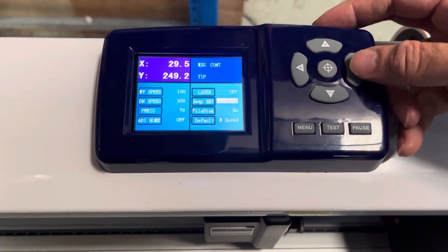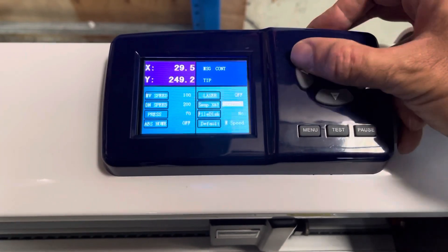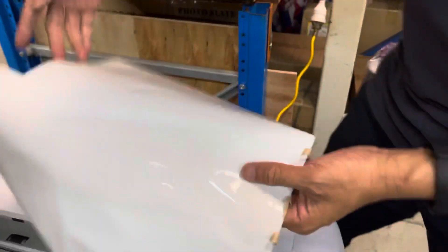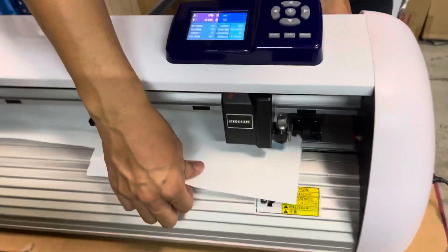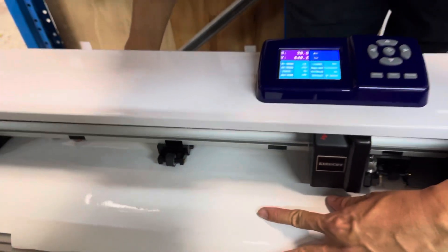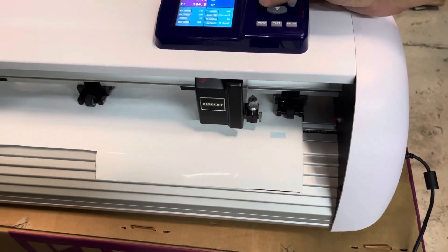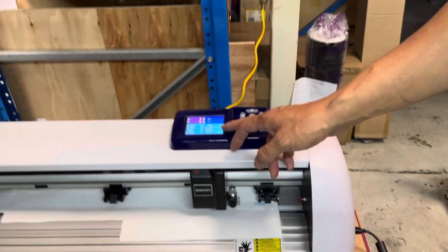Press menu, go down to the vinyl cutter settings, and change the axis from X to Y by pressing the arrow. Save it, then put the vinyl back and set it up to a new spot so we can do another test.